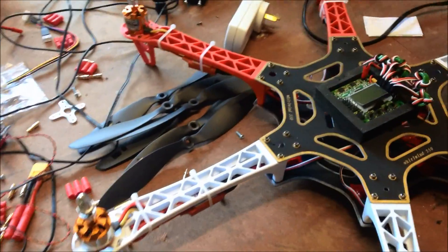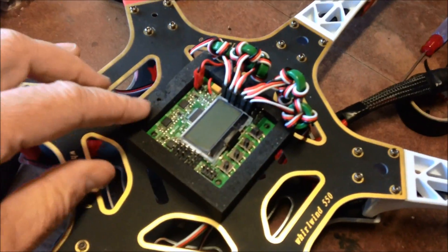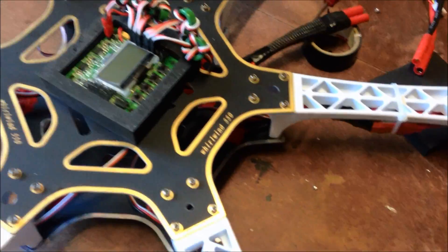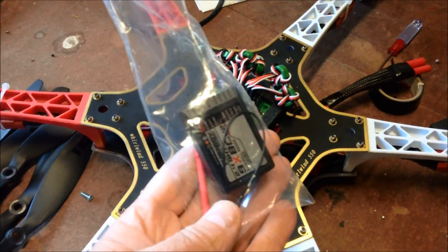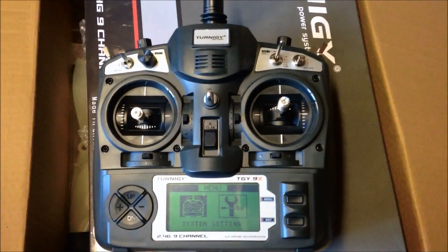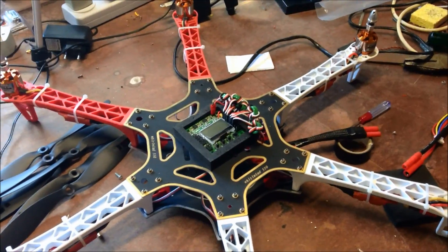So there we have the props for the motors. Put a bit of foam around the KK2, and finally the TNG 9X and the receiver has arrived, so we're going to stick that on - so we can make this sucker fly.